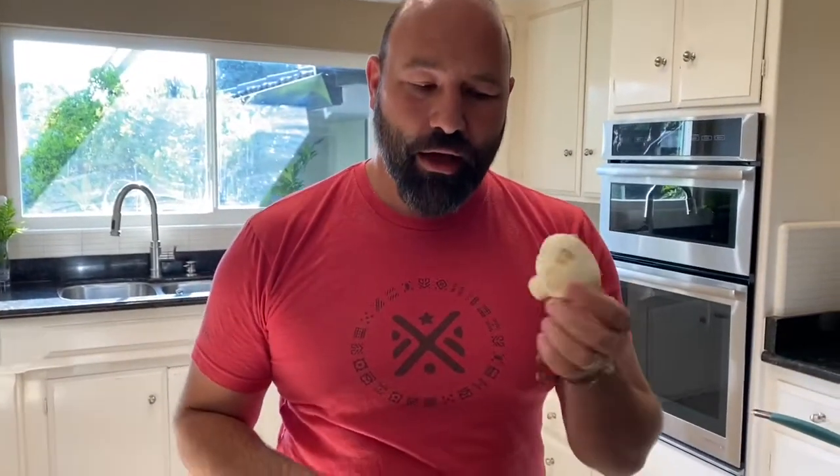You might be asking yourself, are we just putting all those ingredients together without any vegetable or meat? I forgot — you're gonna need some mushrooms too. We're gonna chop those up, sauté them, and they are gonna be delicious. You can use the white ones or the bella mushrooms, whatever mushrooms you want.